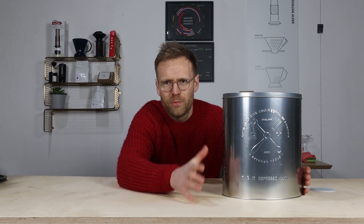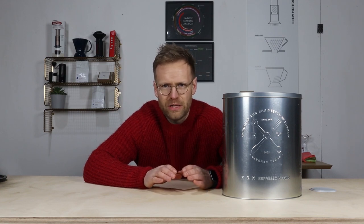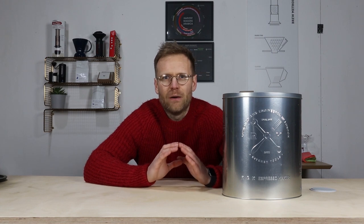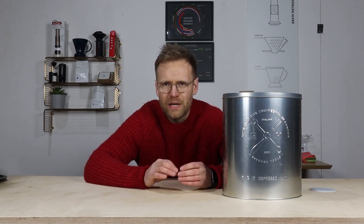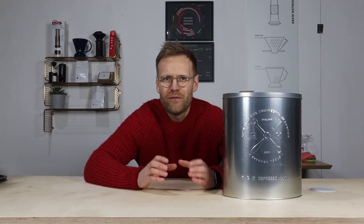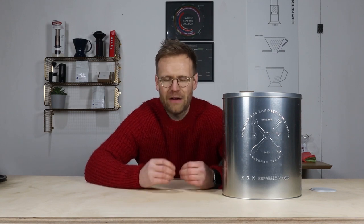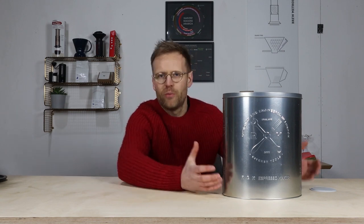Espresso for me is one of those things I don't really make at home. I've never owned an espresso machine, and I would rather go out to a café and pay two pounds for an espresso and not deal with any of the mess. So I've never really wanted to do espresso at home, but I've kept an open mind. And I've never brewed with this brewer before, so let's get it out of the box.